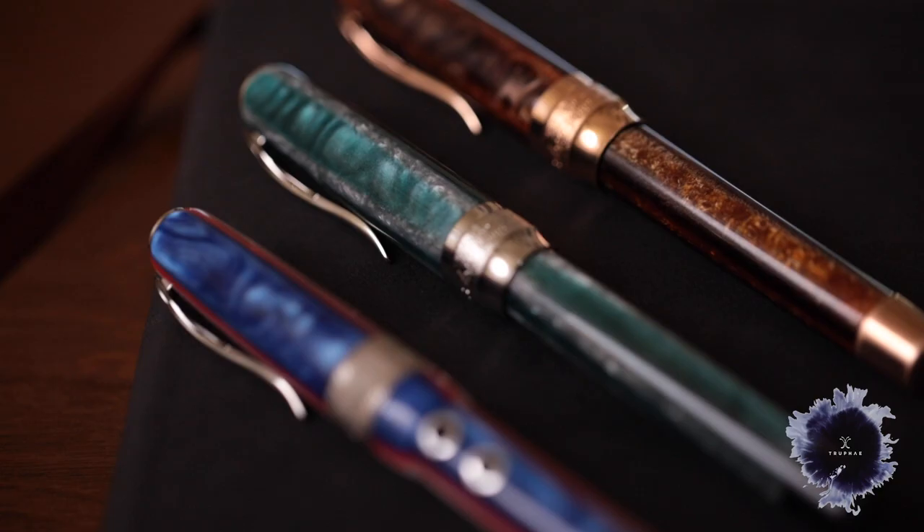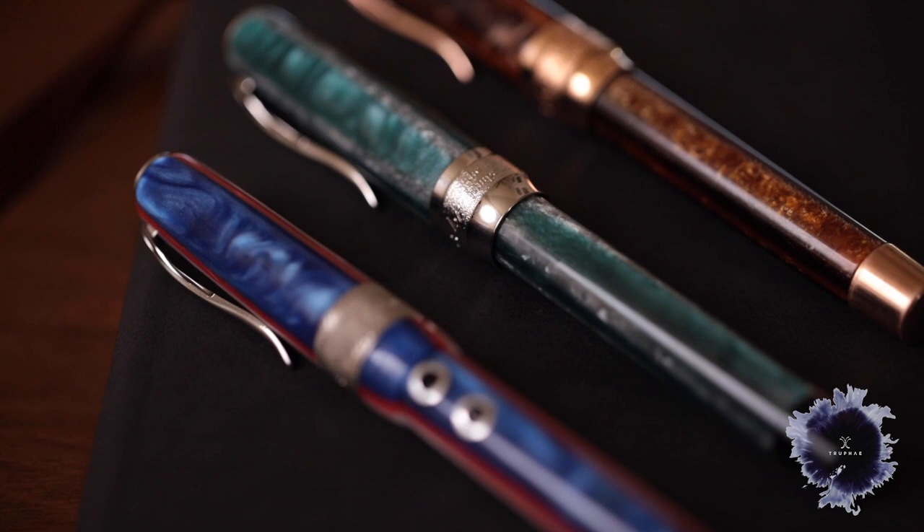Today we're going to be taking a look at three different Pinnider pens. Two of them are Pinnider Arcos and one of them is the Pinnider Queen Mary.